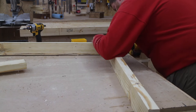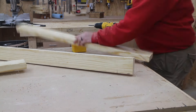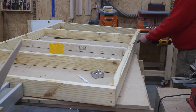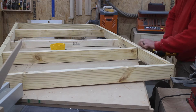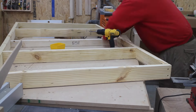I begin assembling the bottom platform just using wood screws — butt joints on the ends. You could use wood glue as well if you'd like. I then install 2x4 support pieces in the middle of the platform so that when you put a mattress and people onto this swing, it will hold up nice and strong.